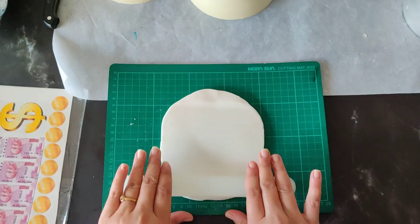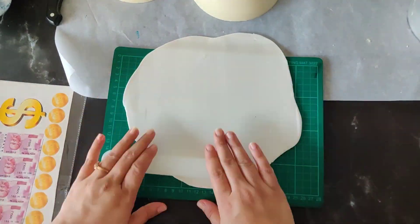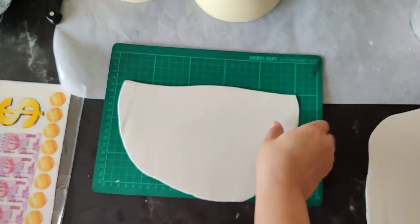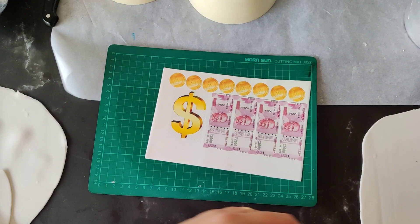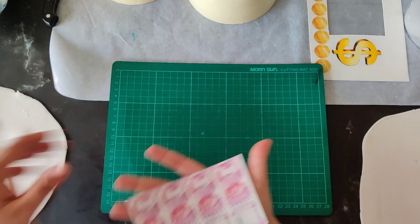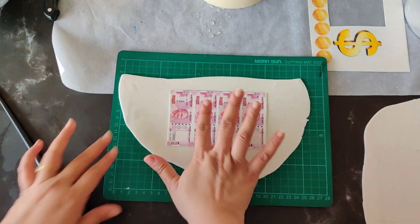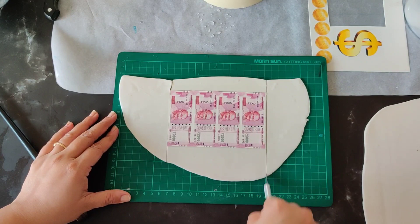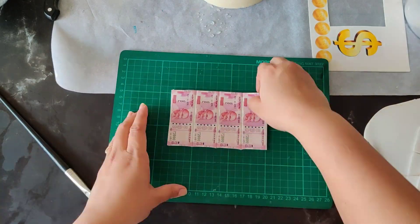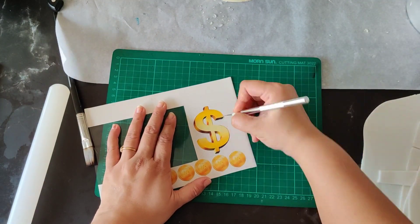Now we will make our fondant accents. I have taken white fondant and rolled it very thin. This is the edible sugar sheet I have got printed. Sprinkle a little water on top of the fondant, spread it nicely using a brush, and put the sugar sheet on top of it. This is a gold confect fondant I have used for the money.